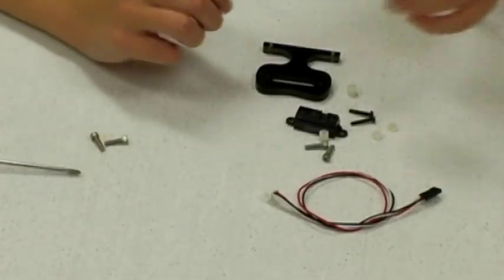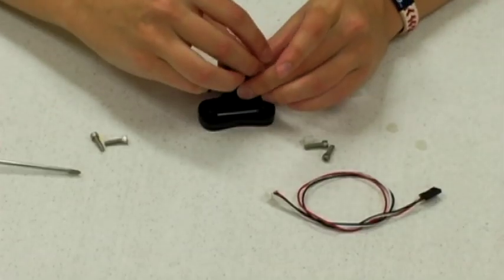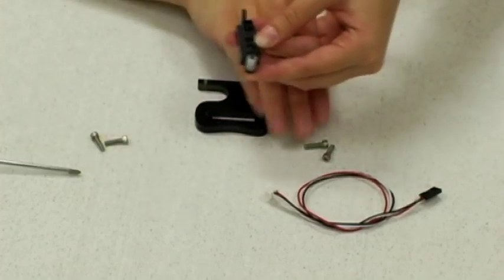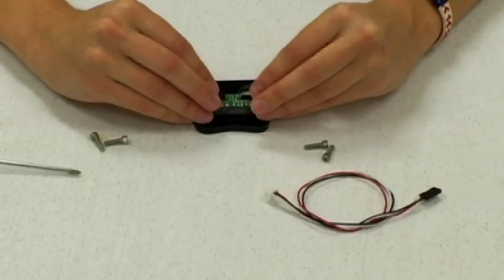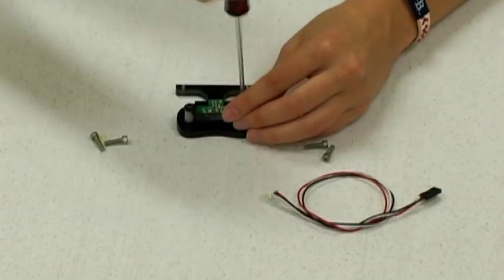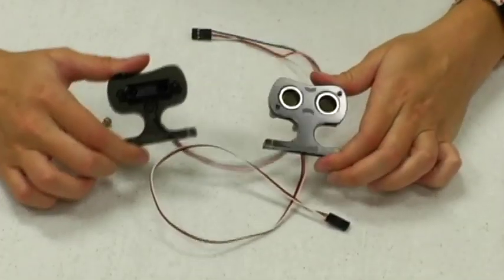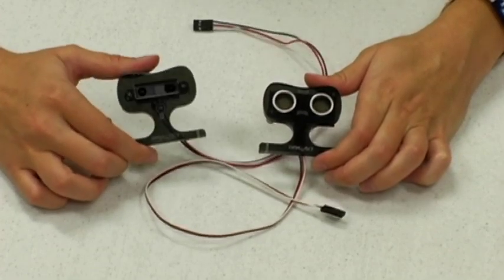Now we'll move on to the IR stand. Go ahead and stick both of your screws through the back side, then place one of the small spacers on each of the screws, and then one of the large spacers. Line it up in the stand and screw them in, then connect your cable. Now you have your ping and IR stand, and you can continue this process for your remaining two IRs and one remaining ping.